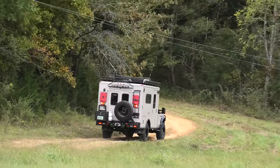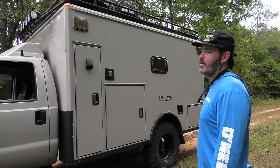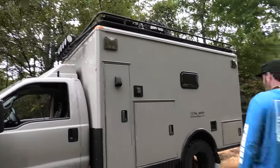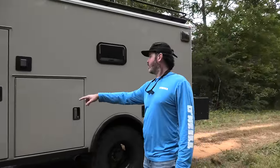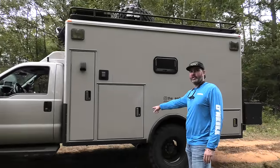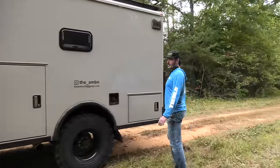I've got my Midland radio and I run a little stealth antenna most of the time over the cab, but when I get out in the backcountry I'll break out the big boy. Opening up the cabinets here — we've got 30 gallons of water, a diesel air and hot water heater from Webasto in that compartment.